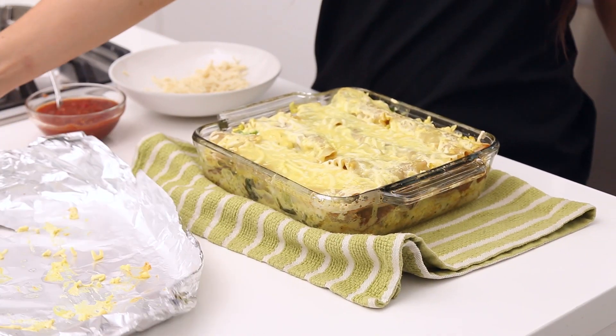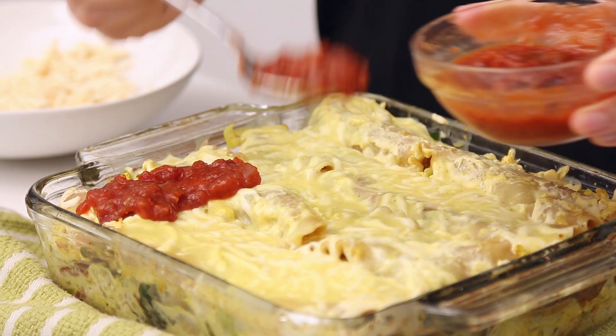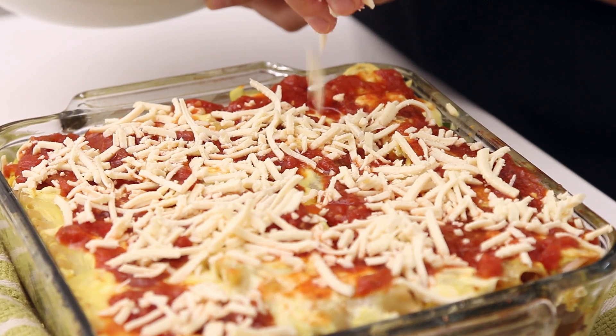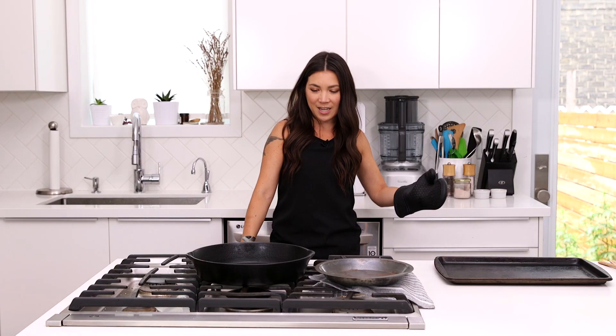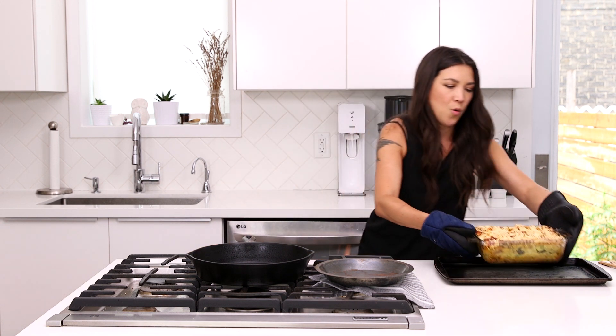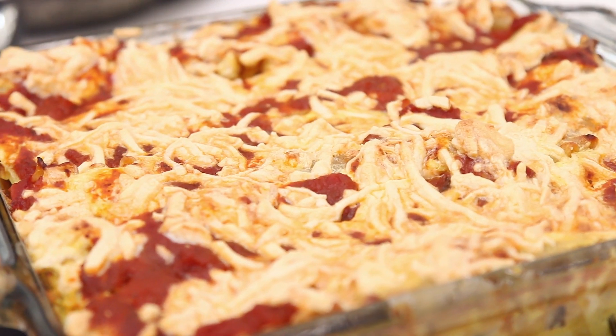Just took it out of the oven. Remove the foil, add some salsa on top and some more cheese, then get the top nice and crispy by baking it for another 10 to 15 minutes. My breakfast lasagna is ready! You should let it rest for just a little bit before you cut it — right now it's very soft and goopy. Let it settle for about 10 minutes.